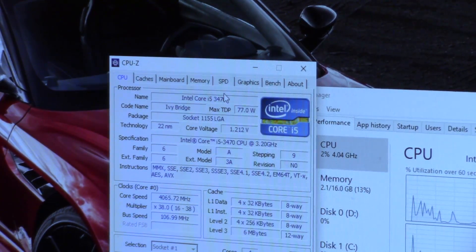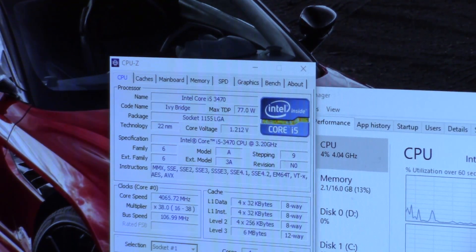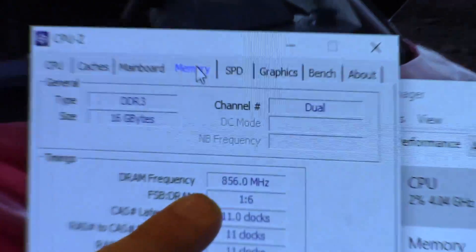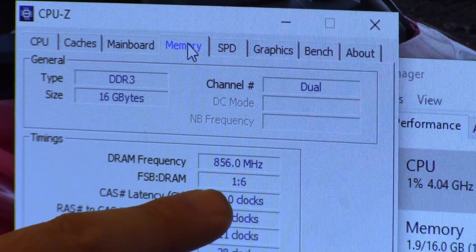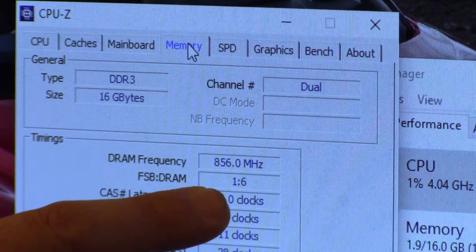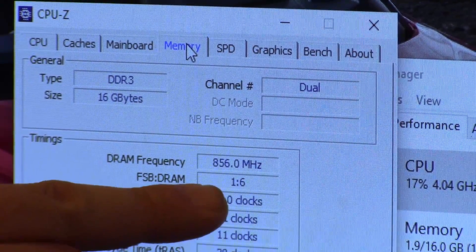Still at 1.212 volts under idle conditions. Temperatures have come up a little bit — it's idling in the high 20s, very low 30s, except for one core which is bouncing a little bit because it has programs running in the background. And here is exactly what I was talking about: I have memory that's rated for speed, but if you don't, this can cause a problem. By going to a 107 base clock, I've taken the RAM from 1600 MHz to 1712 MHz. I still have some room left on my RAM, but if you don't, that's just something to keep in mind.